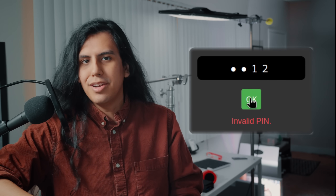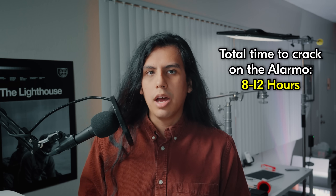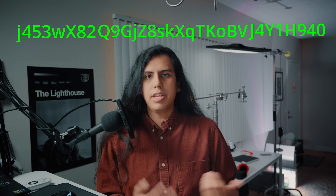The brute-force program literally just goes: is it 0001? Is it 0002? 0003? 0004? Over and over again, until it guesses every single number in the 39-digit passcode. They also found another trick to make this go even faster — instead of running the guessing code on the clock itself, we move that process over to the PC. By doing this on the alarm itself it can take 8 to 12 hours, but doing it on a beefy PC can get the time down to just three minutes. Then we just repeat the process for the other three lines until — we did it! We found our key!